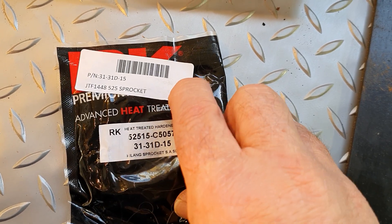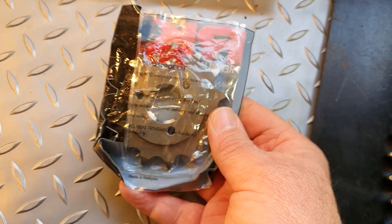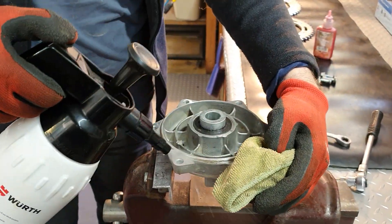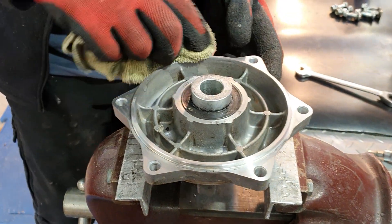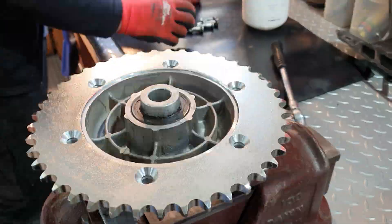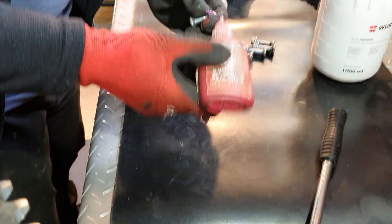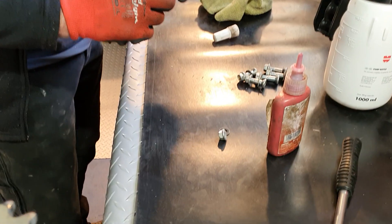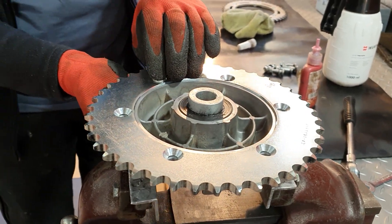The rear sprocket was $39 and the front sprocket was $15 for a 15-tooth standard. We're putting a bit of brake cleaner on the hub surface — this surface has to be nice and clean so the sprocket sits flush and flat. Now the new sprocket goes on. We're putting a little bit of Loctite on each of the bolts — probably not required because they're locking nuts, but better to be sure.